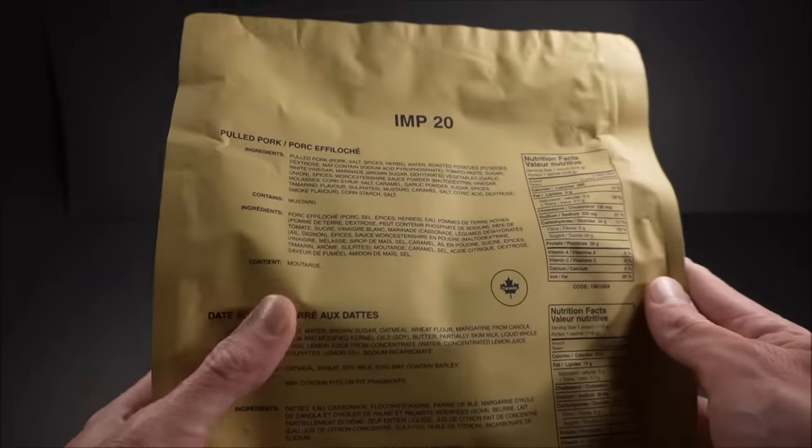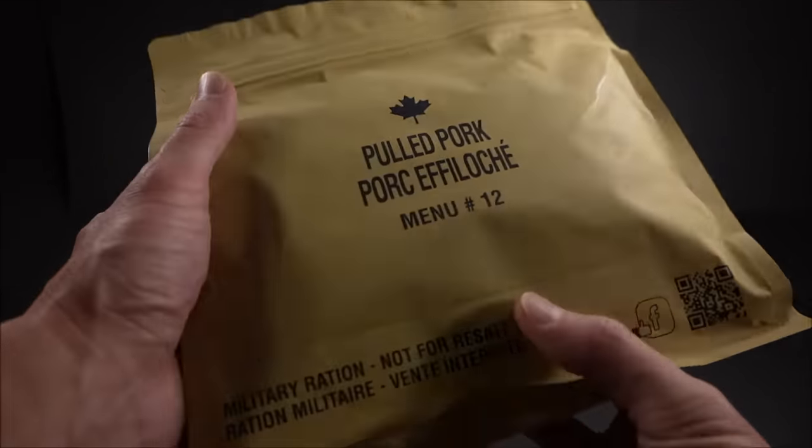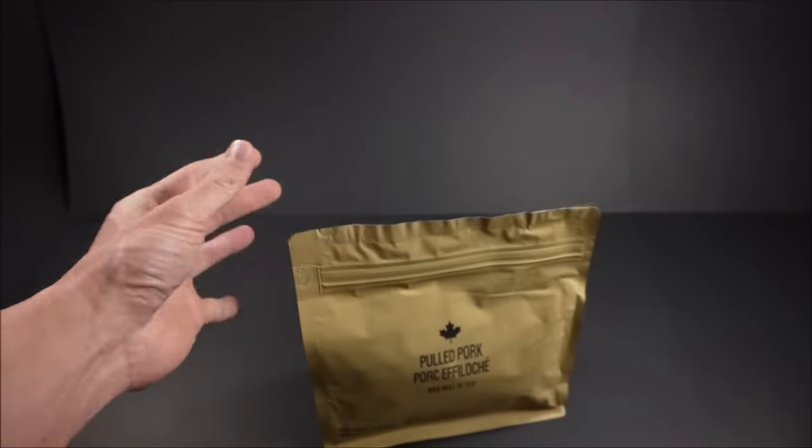IMP 20 — that's from 2020. Menu 12, pulled pork. Not bad. Let's give it a look.